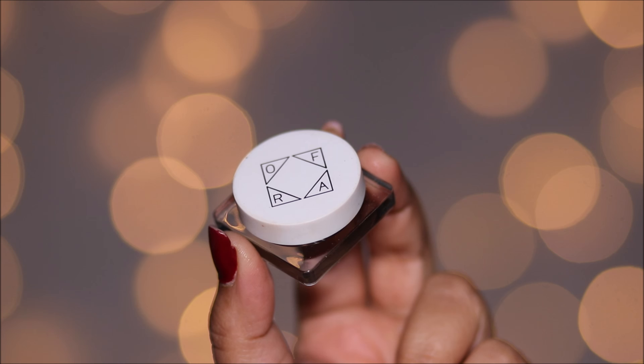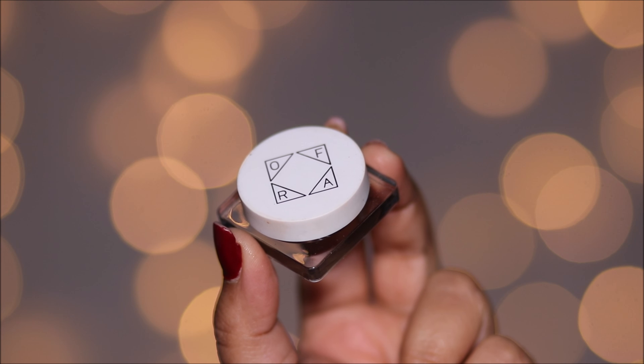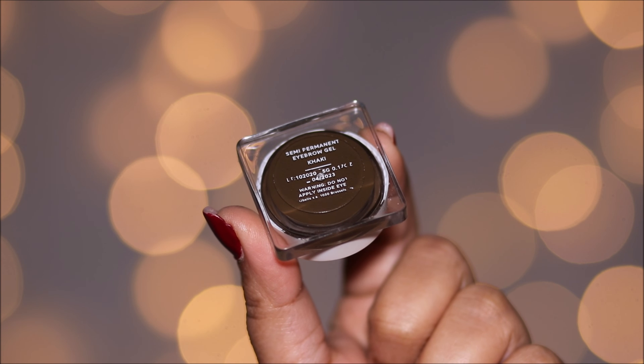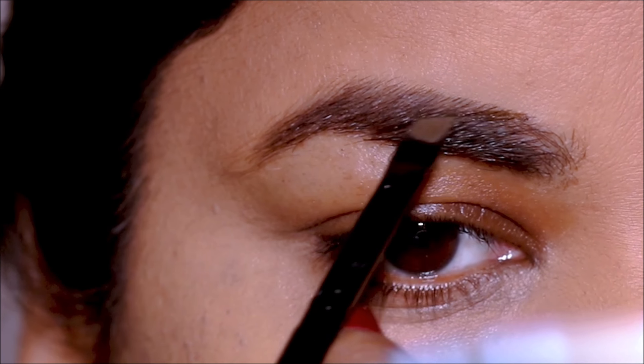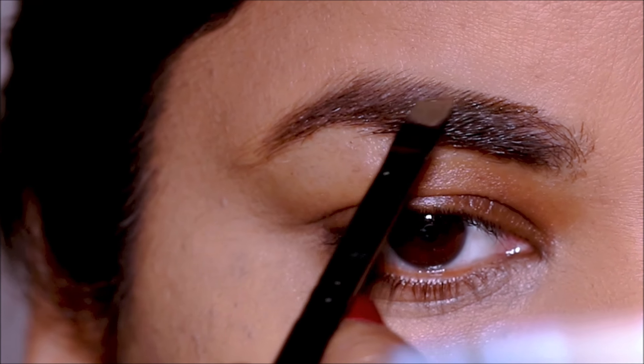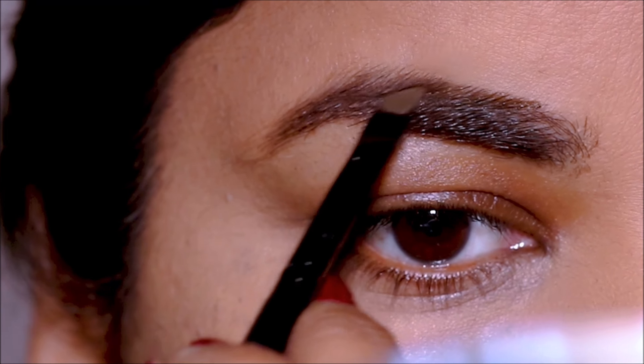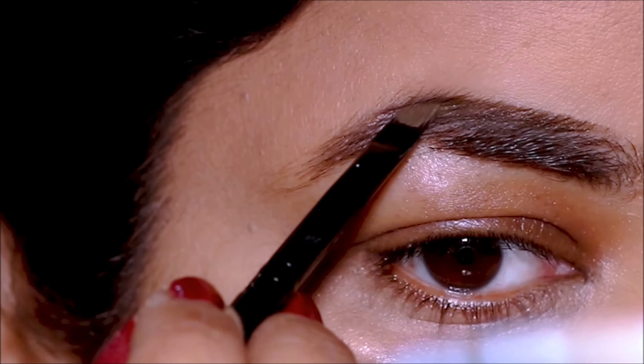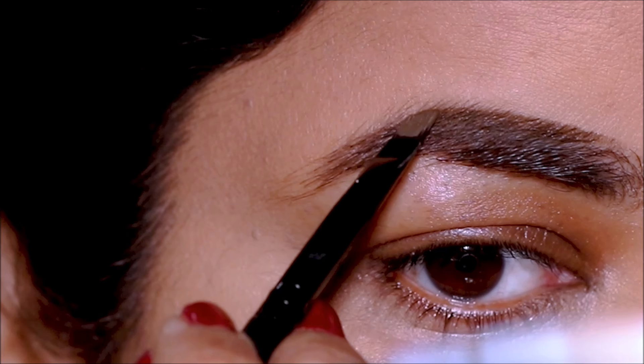While the eye cream settles in, let's start with the brows. I'm using a brow pomade today — this one's from Ofra in the shade Khaki. The reason I'm using a pomade is that it's waterproof and smudge-proof, so it's long-lasting, and it's very pigmented. I love using pomades on brides, especially if you have fine hair on your brows.